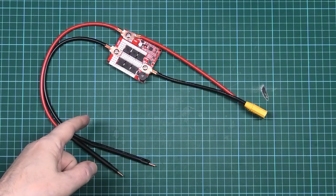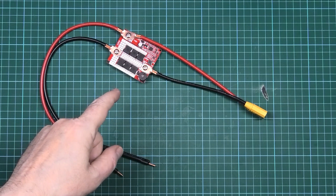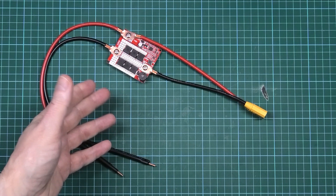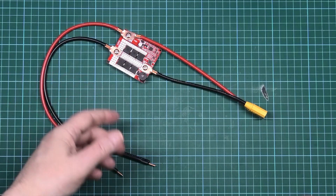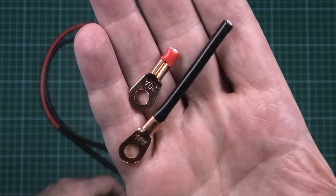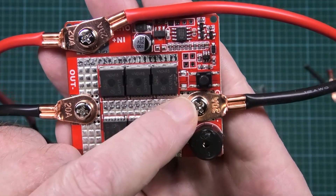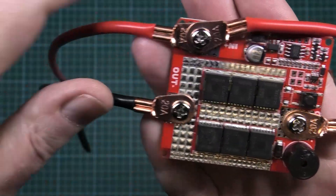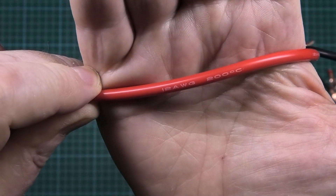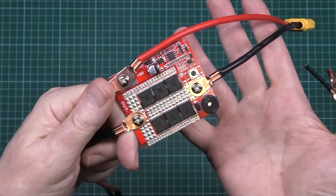This is the cheapest spot welder I could find on the internet — I paid six pounds for it. They're about nine pounds now. It doesn't come with an XT90; it comes with those but I cut them off because they're crap. These are good. It's got stampings on there — this is 20 amp on these lugs, and these wires are 12 AWG. Bear in mind that spot welding takes hundreds of amps.